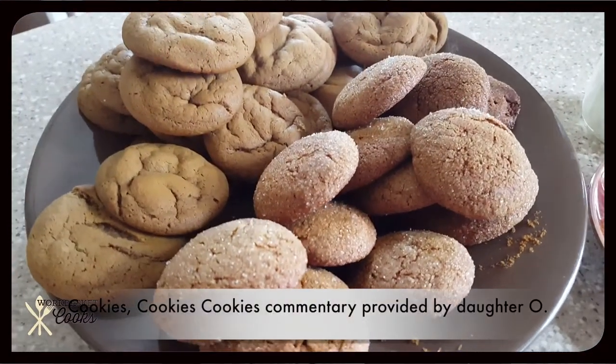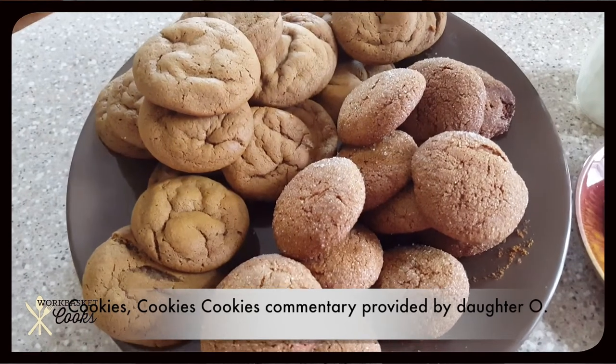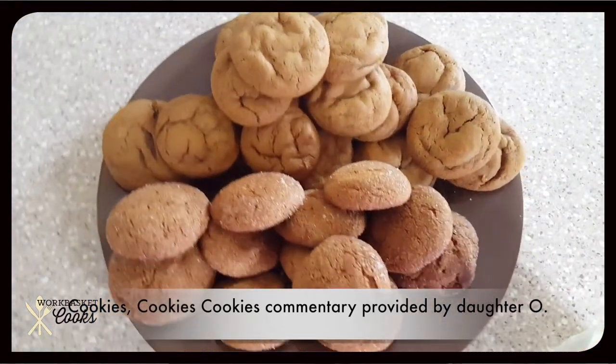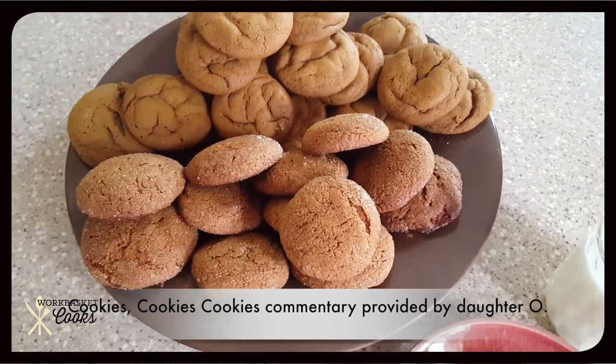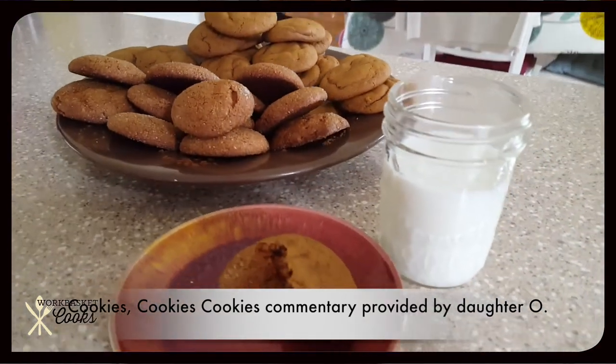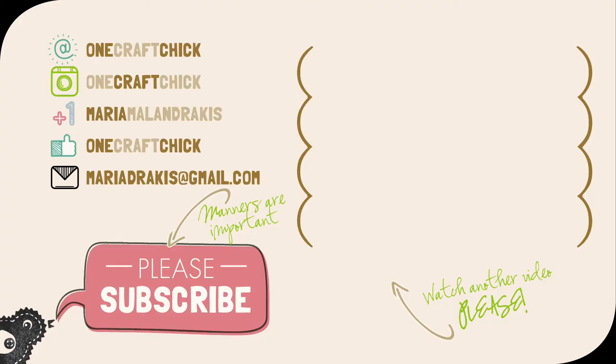Cookies! Some have sugar, some do not. Why don't you grab yourself a glass of milk and have a cookie?